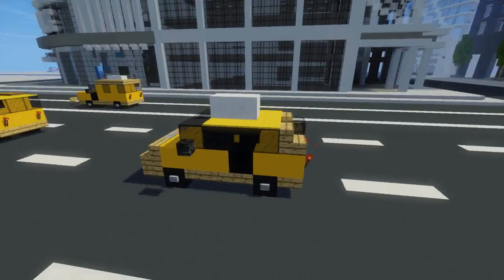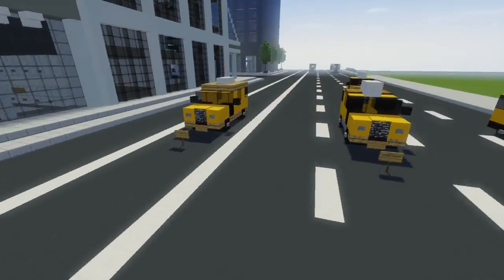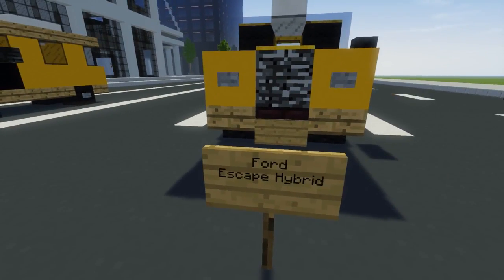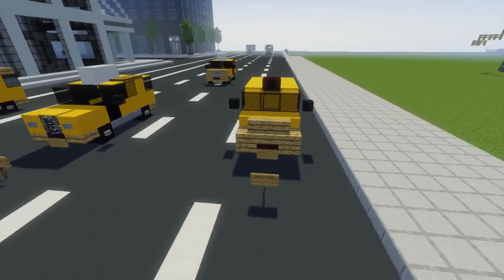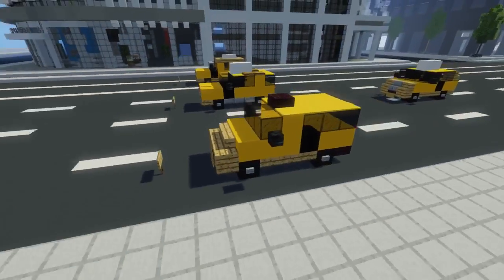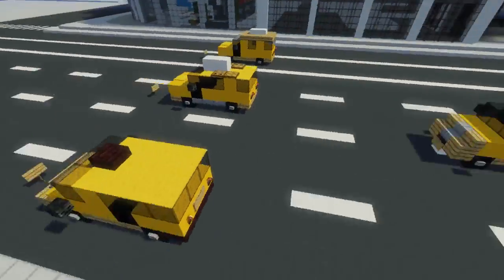I do not even know what this is. I didn't put a sign for it, so oh well. We're going to be going over the Ford Transit Connect, the Ford Escape Hybrid — now this is pretty popular — and last but not least, the Nissan NV200. So these are just the three I'm going to show you how to build. Let's get started.